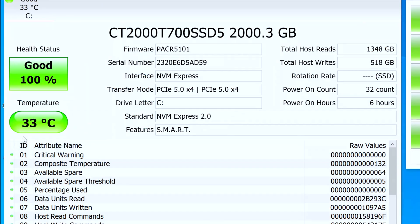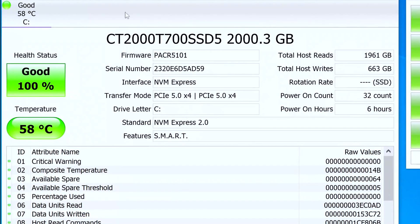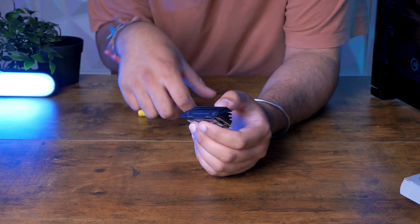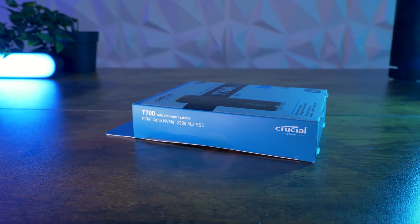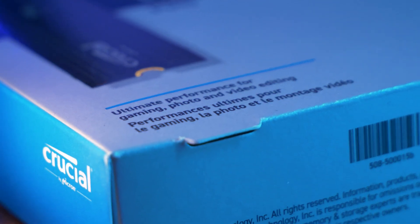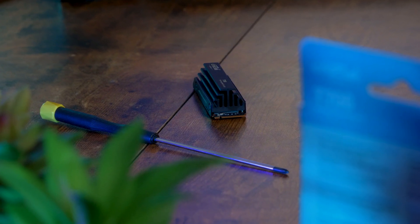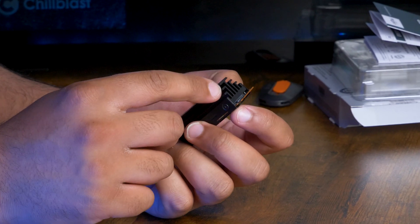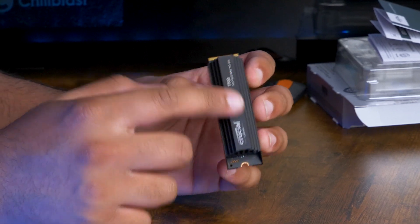The drive sat at around 33 degrees when idle and reached 58 degrees under load. That's not too shocking, considering it had been operating at full speed for just under 15 minutes by this point, but the thermal performance of Gen 5 drives may become a bit of a concern going forward. While the T700 stayed within safe temperature limits, it did so with the addition of the premium heatsink, reinforcing how important cooling is for these kinds of drives.